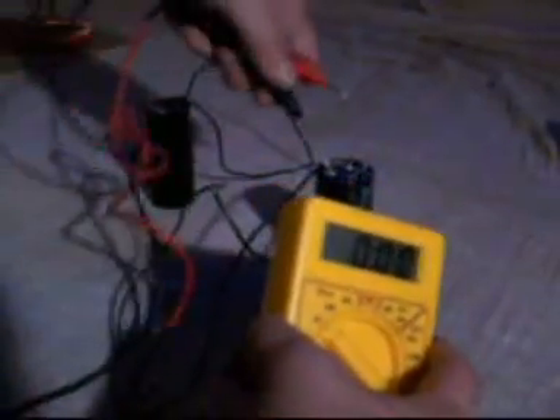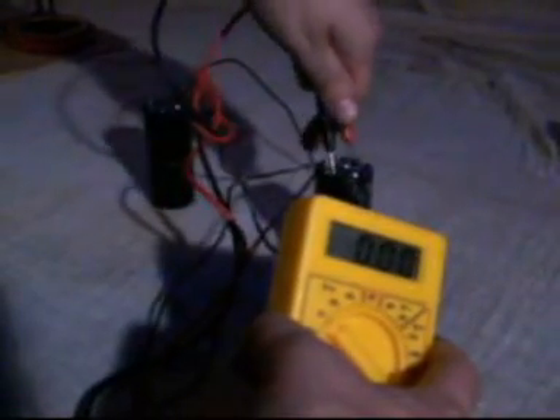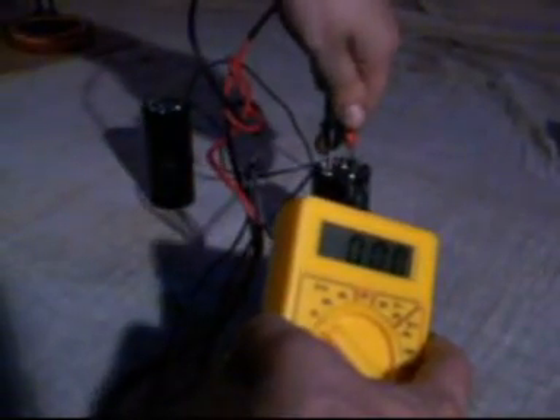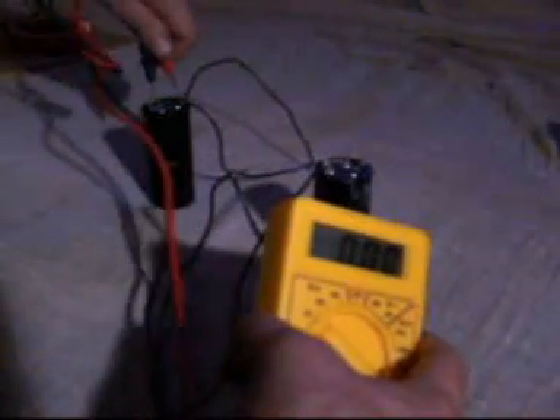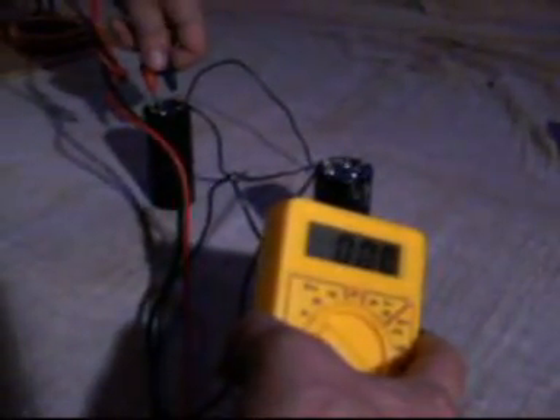Both of them are shorted out at the moment. If I get the voltmeter — obviously this is going to show zero volts since they're shorted. Zero volts, and zero volts, no surprise. Now I take my 12-volt battery, which I'm just going to use to charge one of these capacitors.